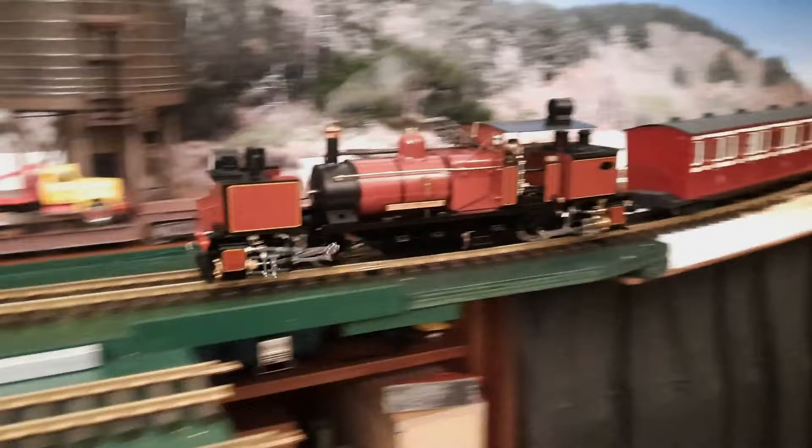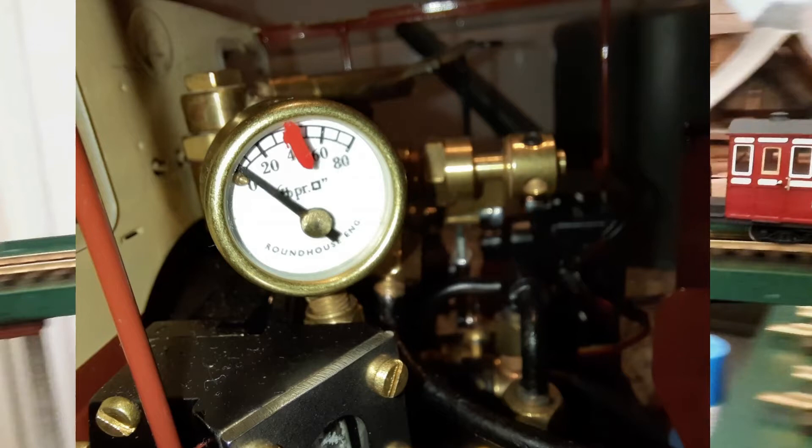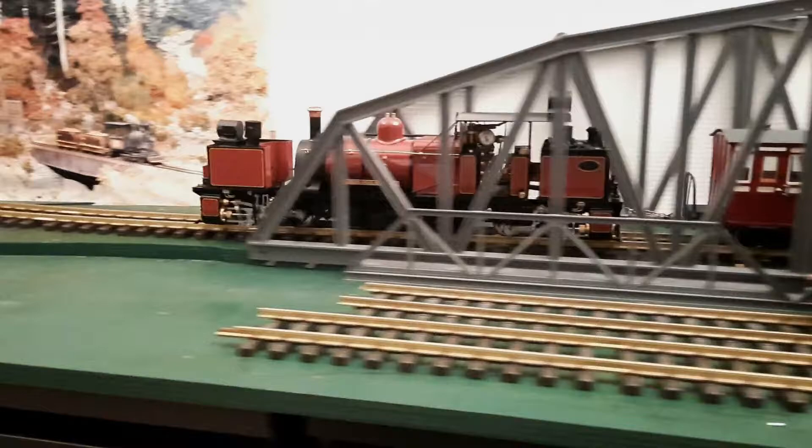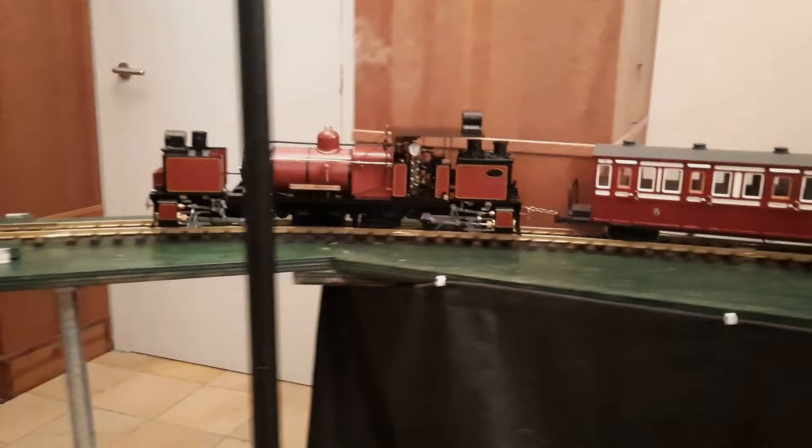Another modification I've done is put a red mark on the pressure gauge at the 40 psi point. I've also done this with all my locomotives. I find it better, especially when you're operating them through radio control and maybe you're at a distance, to be able to read quickly from the pressure gauge exactly what the pressure is in the boiler relative to its optimal working pressure.